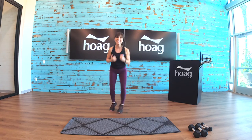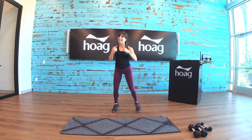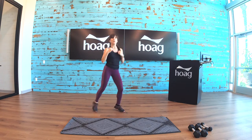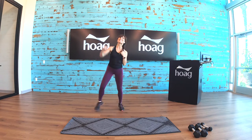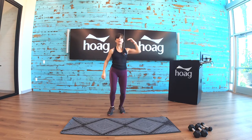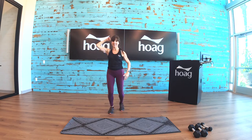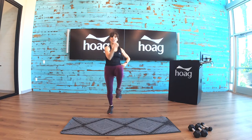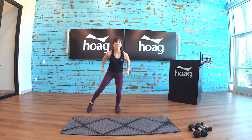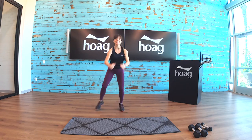Step outside the socket. Let's add a little jab here. Reach to that right side — up. Bring the knees up right here, knee to elbow.